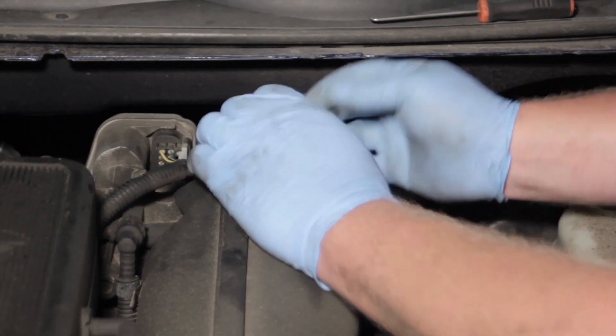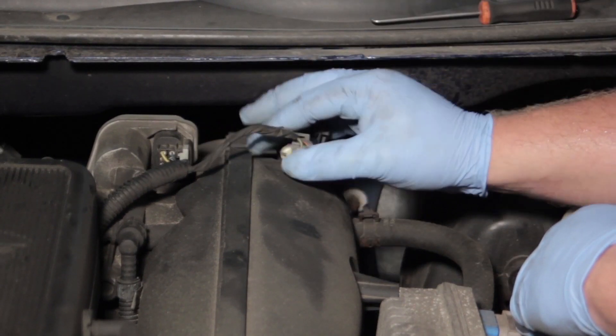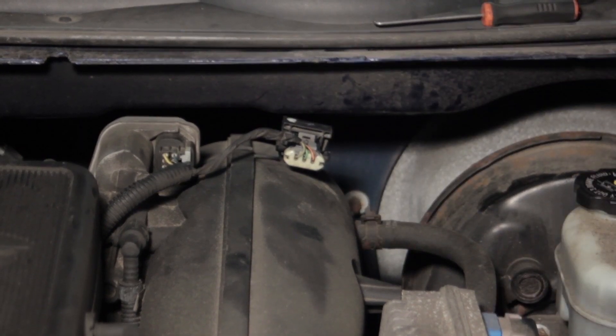We're still going to want to go back in with a scan tool, clear out any trouble codes that may have been set by the previously faulty MAP Sensor, and ensure our new one is operating properly. You've just seen how to replace a MAP Sensor on your Chevy Trailblazer with a 4.2-liter engine.